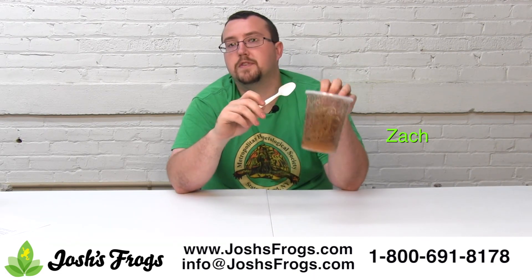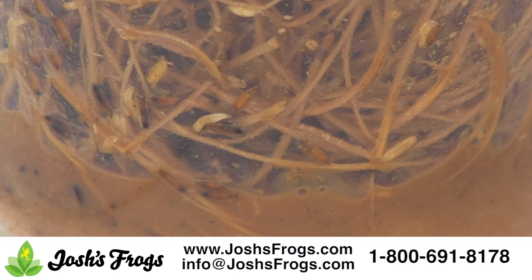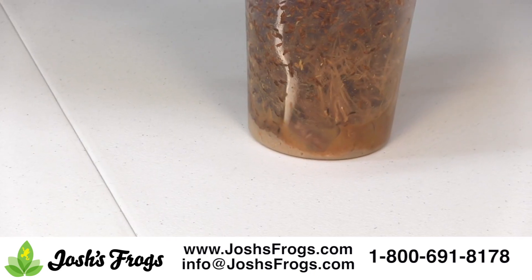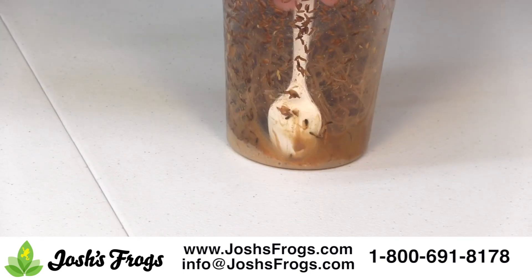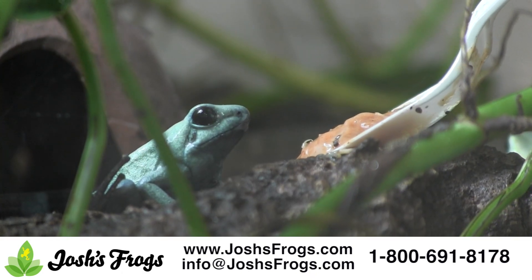Grab yourself a culture that's on the verge of producing, a plastic spoon, and get to work. Fruit fly larvae are high in fat and easy to offer your frogs. Simply scrape some larvae from a culture — larvae are typically found in the top layer of media — then place them in a vivarium for your frogs to enjoy. I use a plastic spoon and place the whole thing right in the tank.